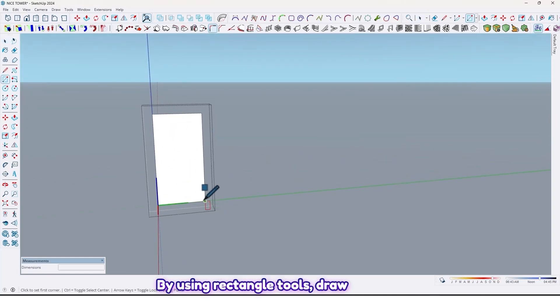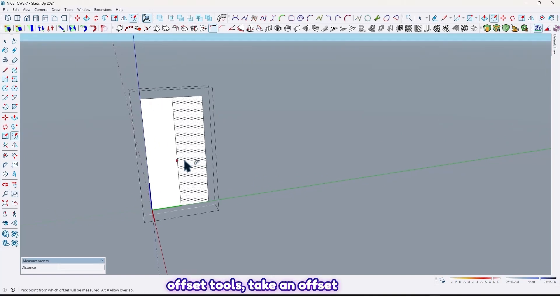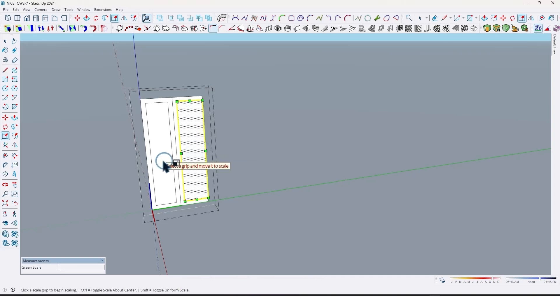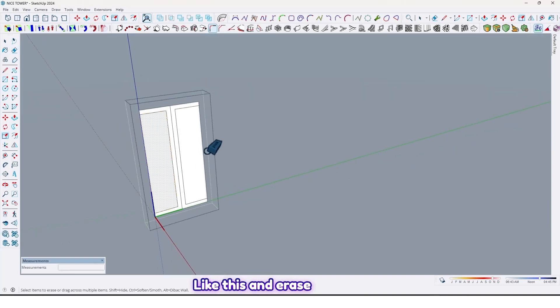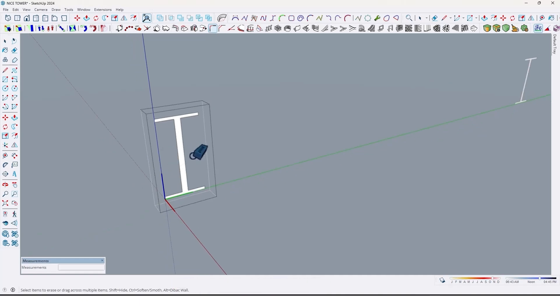Now go to inside one of them. By using rectangle tools, draw a rectangle like this. By offset tools, take an offset by one centimeter, and here too. Select the middle face and by using the scale tool, scale here and here too like this. Erase these lines, and here too, like this.